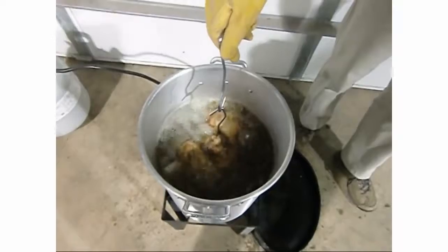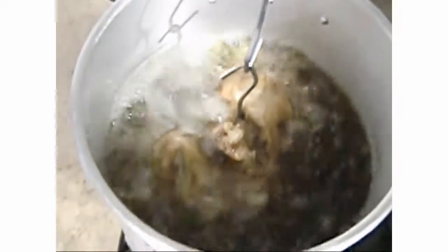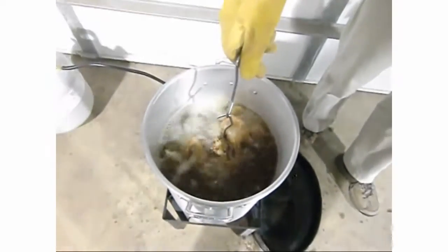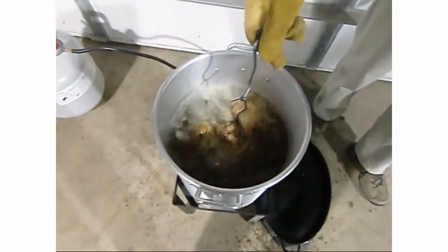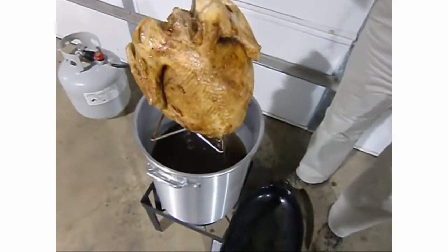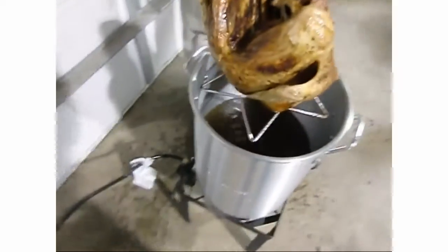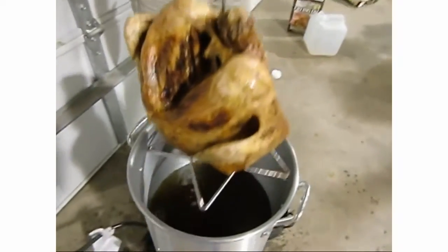15 seconds and counting - let's zoom in. It's still bubbling like crazy. It doesn't appear to be floating - they said the duck floats, not the turkey. Okay it's time, Tom - here comes the turkey out of the oil! Look at that baby, look at that brown bird. It's beautiful. Tom's going to drop that into a roasting pan and we'll take it up to the house.